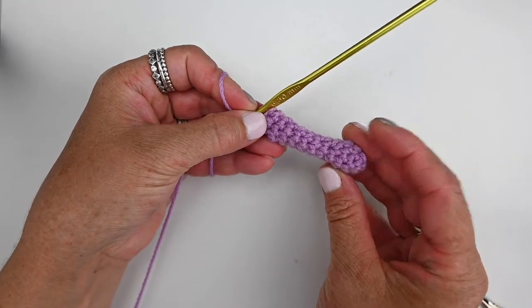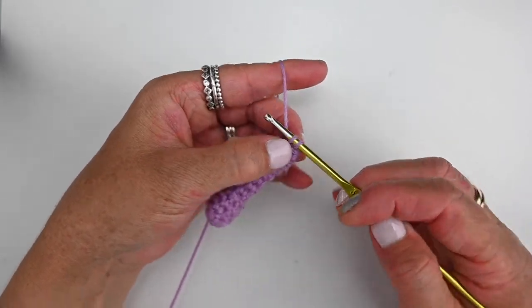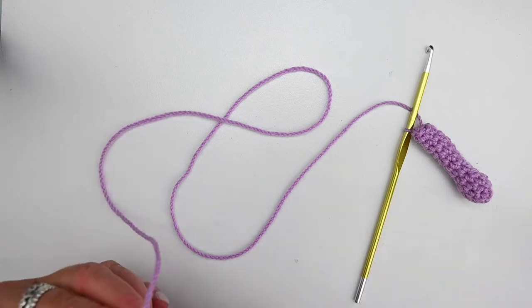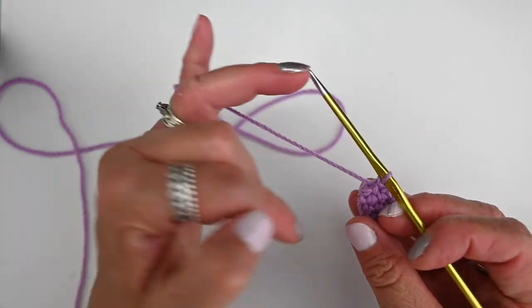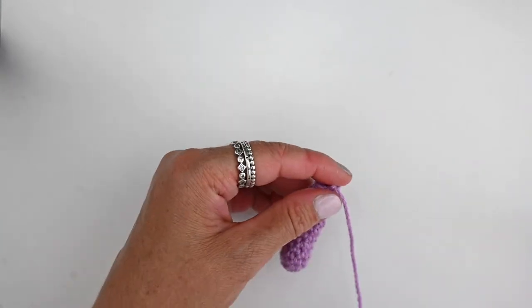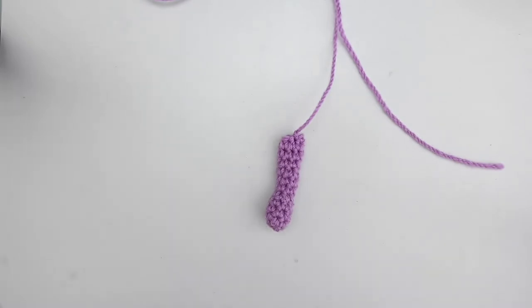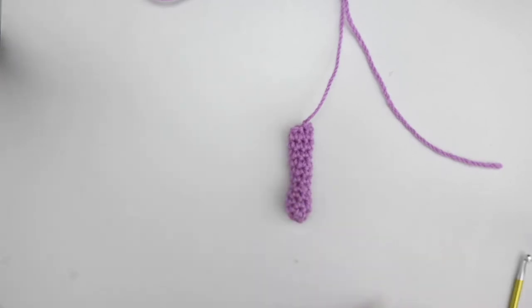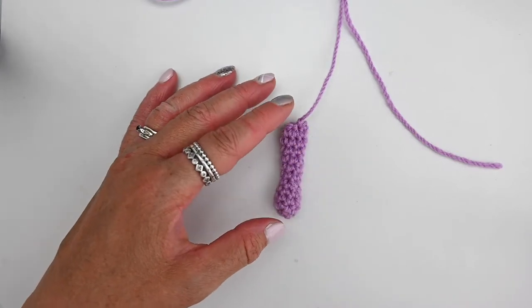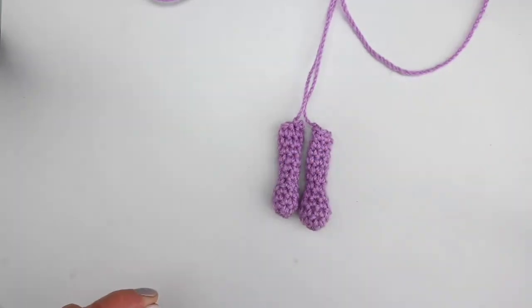That's the first arm finished. Do a slip stitch into the next stitch — go into that stitch, yarn over, pulling the front loop through the back loop — then cut and leave a tail long enough so you can attach it to the blanket or animal later on. Yarn over and pull that tail all the way through that loop, then pull tight. That's our first Hippo Snuggie blanket arm. Now go ahead and make the second one — just rewind the video — and then I'll get back to you to make the flower.